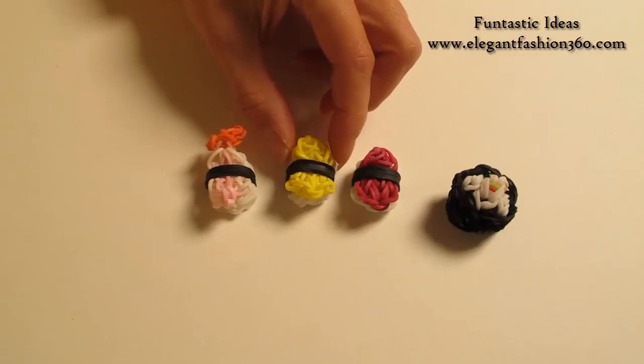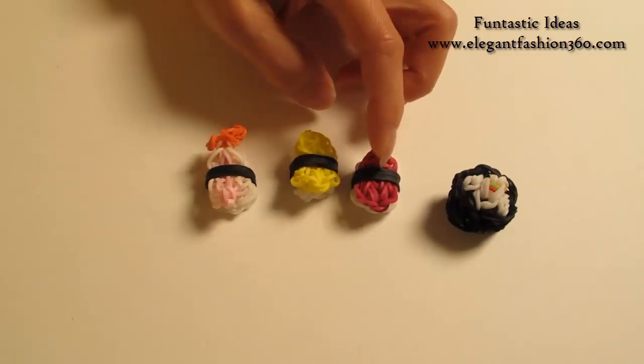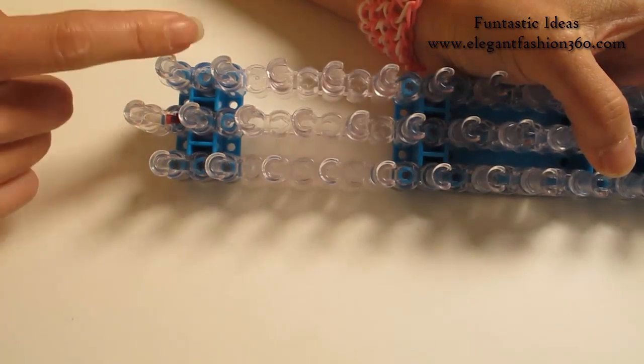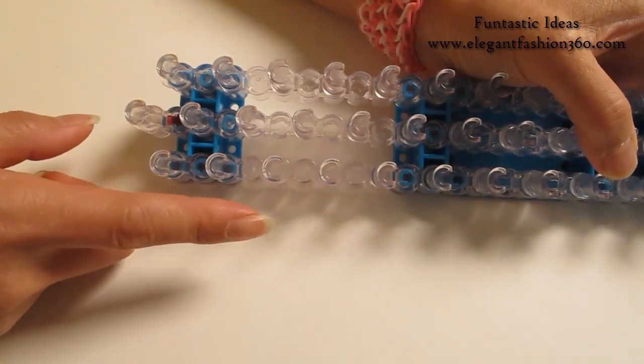If you wanna make meat, you just change egg from yellow to red and it'll become meat. For this project, we're gonna set our loom with the little V here and keep your red arrows pointing away from you.